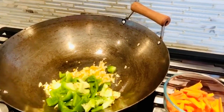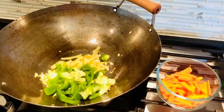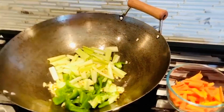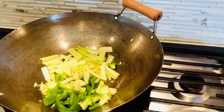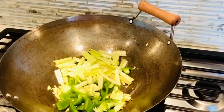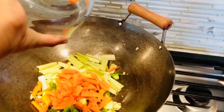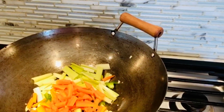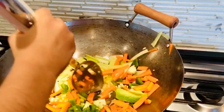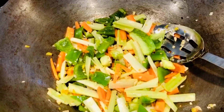Now cabbage goes in. We are going to stir fry it. Wow, it looks so colorful!